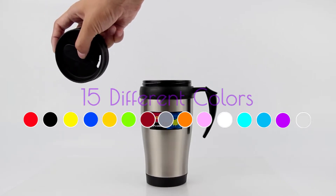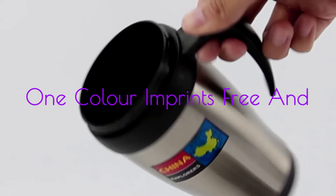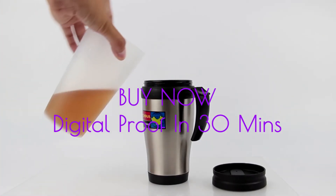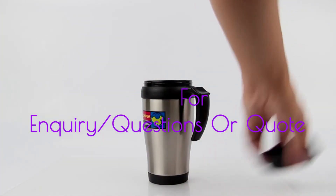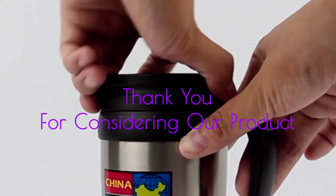Now available in 15 different colors. We offer free setup, and all single color logos are now printed free of charge. Click the buy now button to have your digital proof in 30 minutes, or click the inquiry button for any questions or to get a quote. Thank you for considering our product.